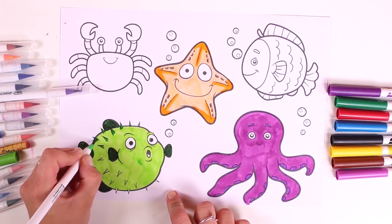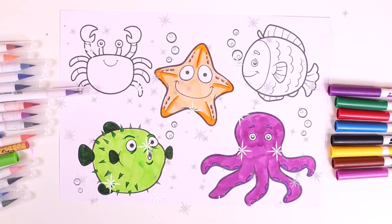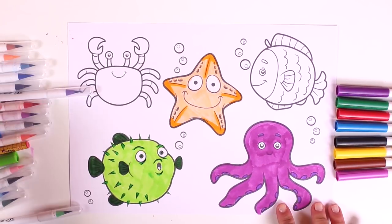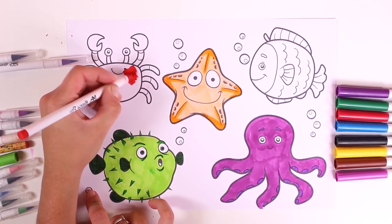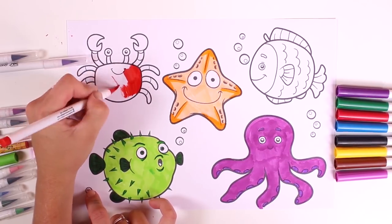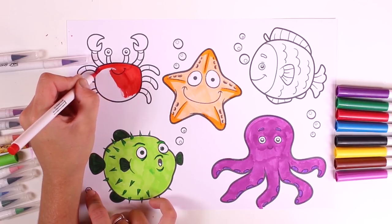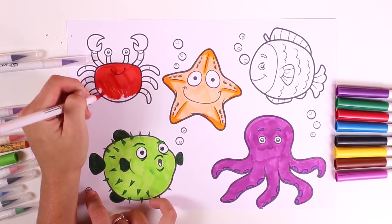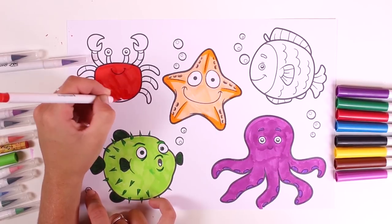We're going to color in these little spikes. Ta-da, here it is! Oh my God, our picture's looking great so far. Now let's color in the crab. Crabs are red, so that's the color we'll use for our crab. This is a very easy character to guess — it stars in The Little Mermaid and it can sing beautifully. Do you know who I'm talking about?